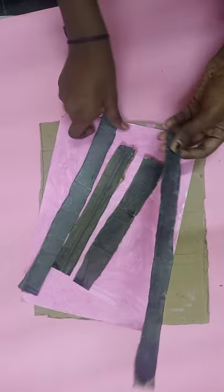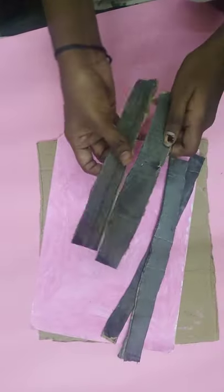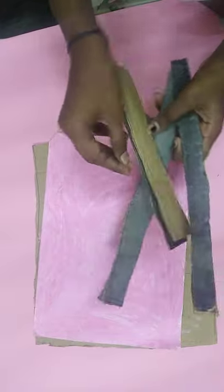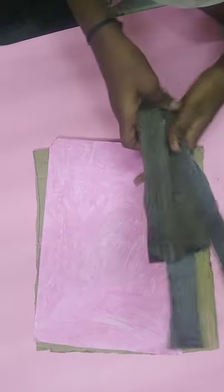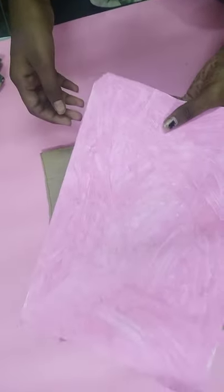For that we need a gum, a long size cardboard, and a small size cardboard. Paint it with your favorite color — I have taken black. We also need color paper; I have taken pink color. Then we need a cardboard like this.